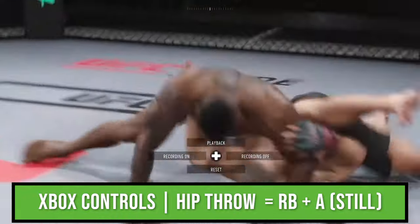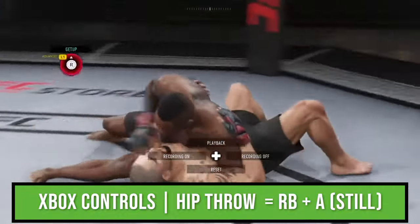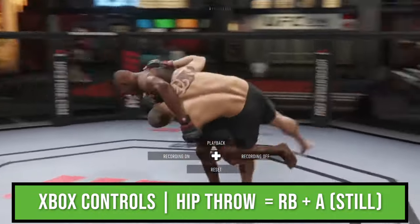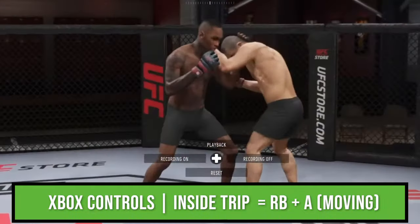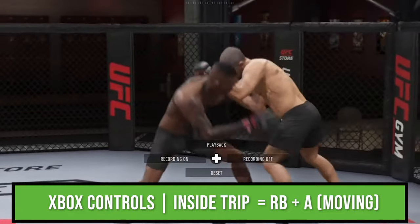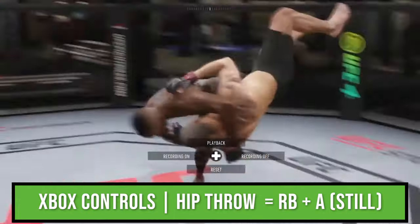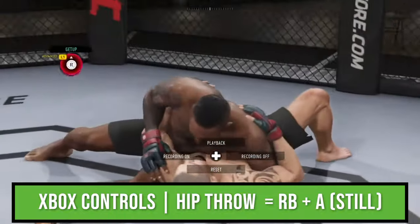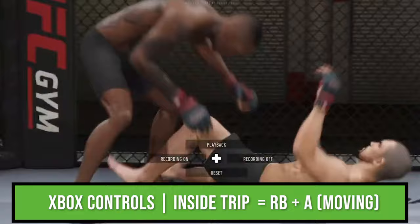The next takedown is a BJJ judo toss. It can be performed by standing still and pressing R1 and X. If you push your opponent backwards while you press R1 and X, you get the next takedown on this list, which is called an inside trip. Quick recap: R1 and X while standing still in the single under is a judo throw. R1 and X while pushing the opponent backwards is an inside trip.